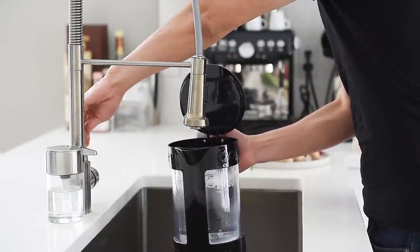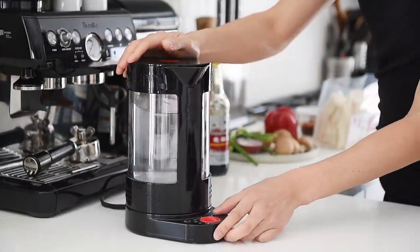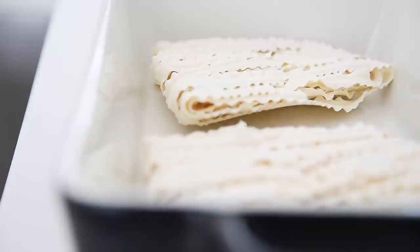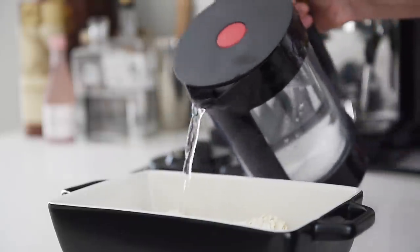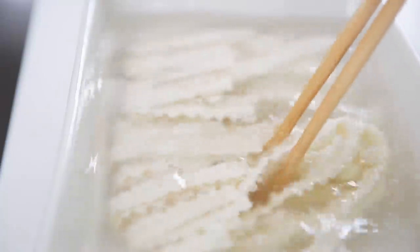Bring some water to boil for the noodles. Place the dried noodles into a baking dish or a bowl. In this episode, I'm using 100 grams of dried knife pear noodles. Pour the hot water onto the noodles, then gently separate the noodles with chopsticks. Let the noodles soak for 5 to 6 minutes.